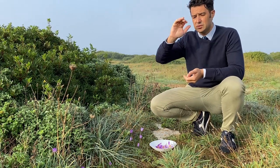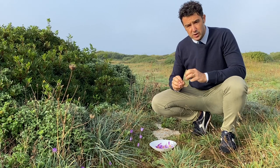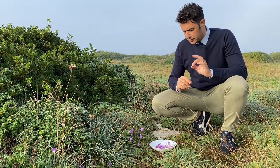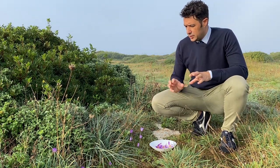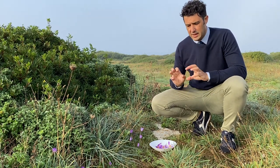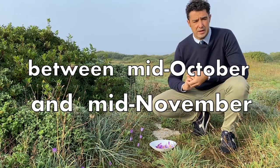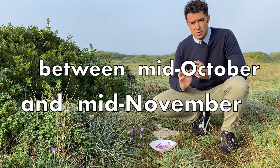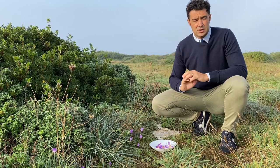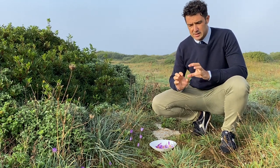You should collect the flowers in the morning, because after, when the sun is too high, the temperature is too hot and can spoil your spices, your saffron. Usually now I am in the south of Italy. The saffron blossoms between the middle of October and the middle of November.